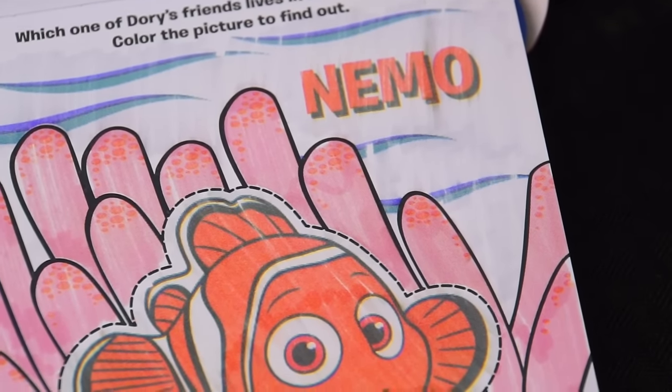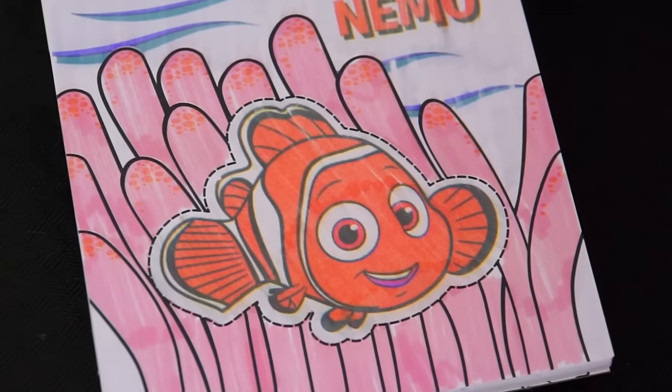Let's see if we can color in the background too. Hey, look, it even says his name in there. And there's waves. I love this picture.